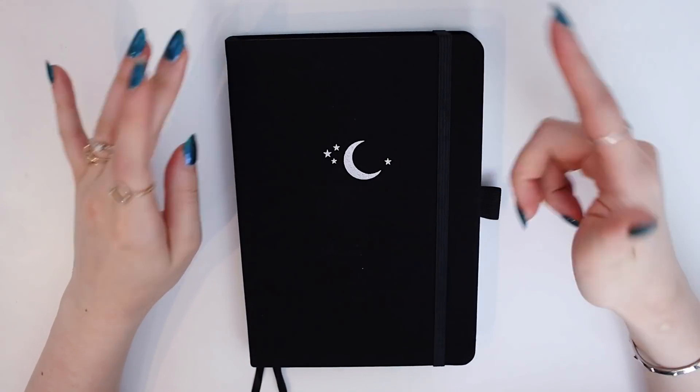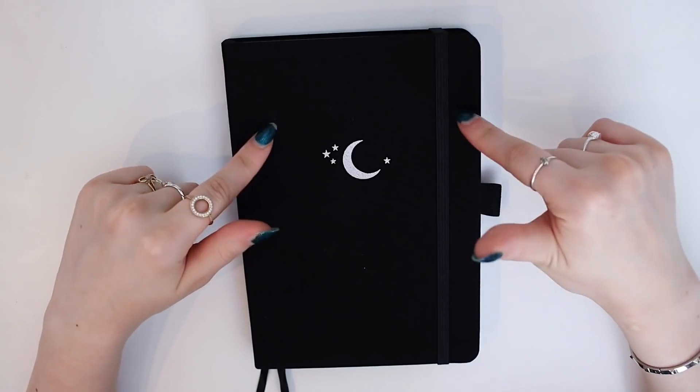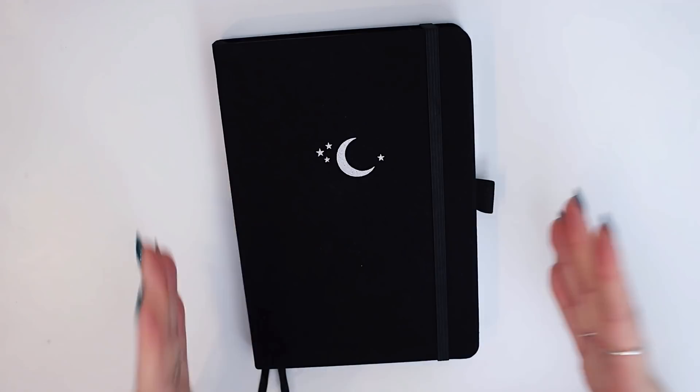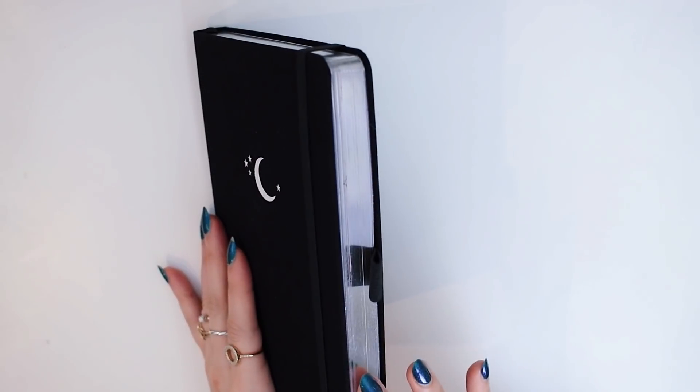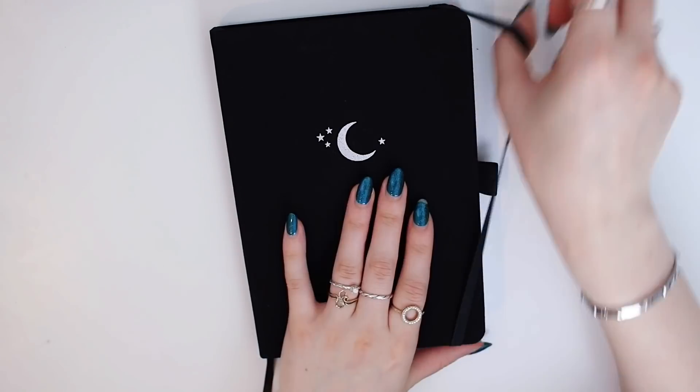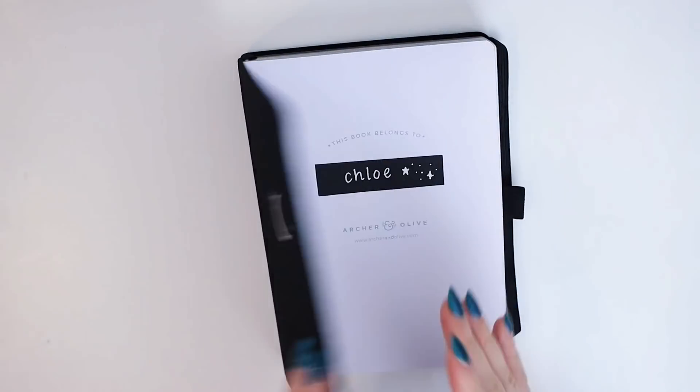I'm using my favorite Archer and Olive notebook — I'll leave it linked in the description — and I just love it because it's so stunning, super high quality. It has silver edges and two little ribbon bookmarks. So let's get in.